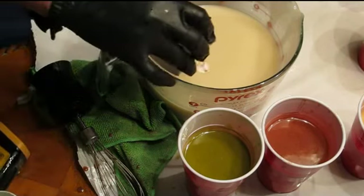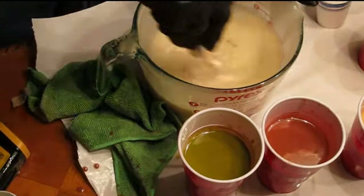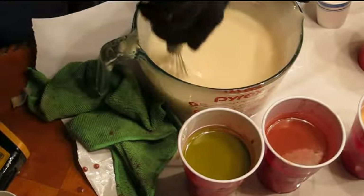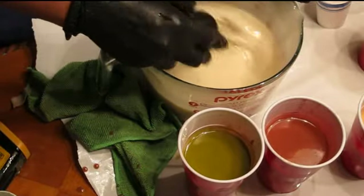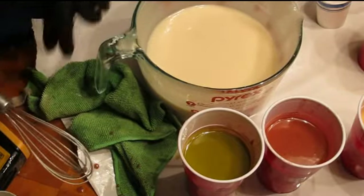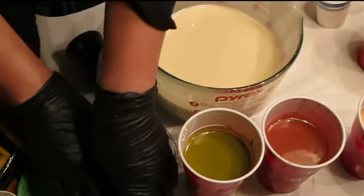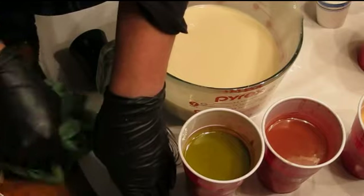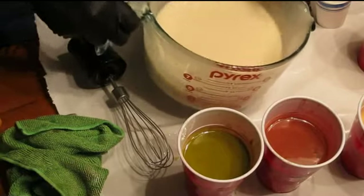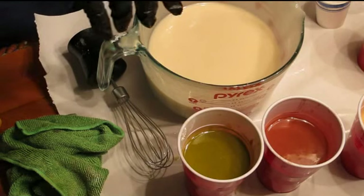So I think maybe just a tinge more titanium dioxide — and I got some crimson in there, but it's not really enough to make a big difference. So since I'm going to be doing a hanger swirl, I think I'm going to let this just sit for a little bit, because it's not quite — it's still pretty thin. I want to get it just a bit more traced, not a lot more.